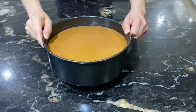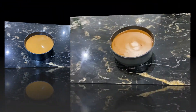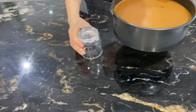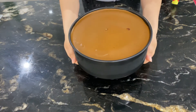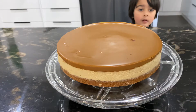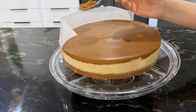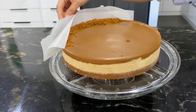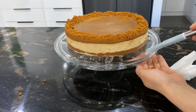Now put the cake back in the fridge. Overnight is the best time, but 5 to 6 hours will also work. Our no-bake, no-gelatin cheesecake is ready. Remove it from the pan — since the base is detachable, push it up softly with a glass. For topping, I will use biscuit crumbs. Use the baking paper technique so crumbs don't fall down and the sides of the cake stay neat. Here is our final product!